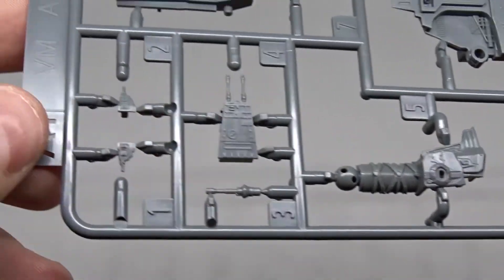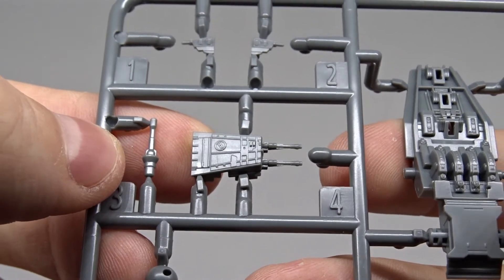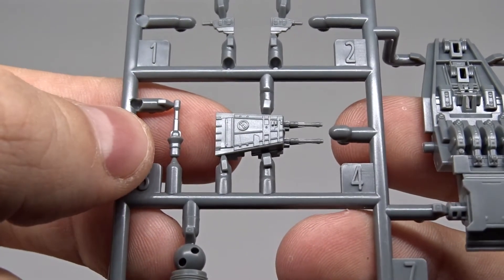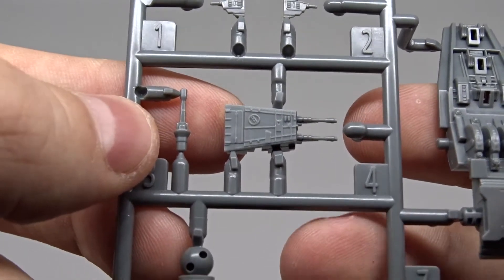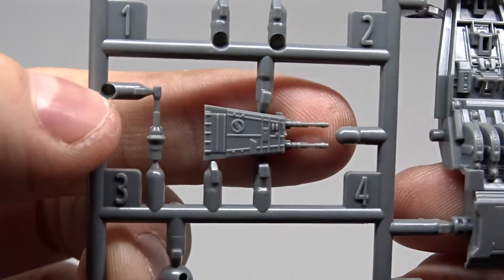Look at all the detail on the guns. I know that the real walker from the movie is not very colorful — it's all the same color — but I'll try to get a few different colors on here.